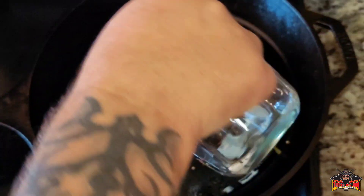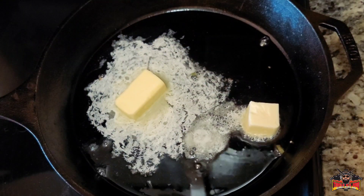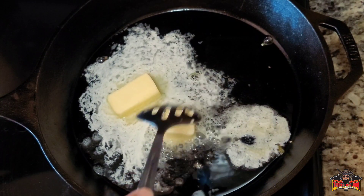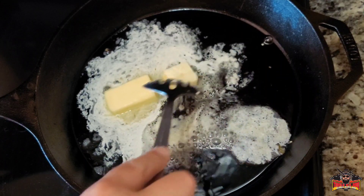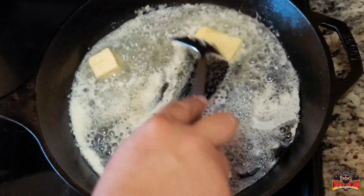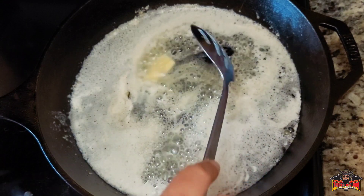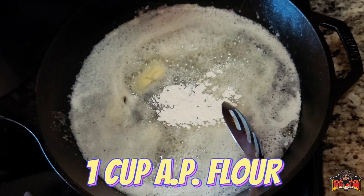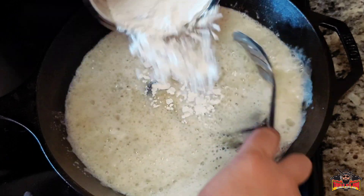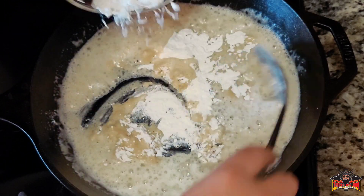We're going to go in with a quarter cup of oil and three quarters of a stick of butter. Let that do its thing and melt. Then dump a little bit of flour in there — you want to test it, make sure it's not too hot. That's good. Don't worry if it clumps up on you, it's not a problem.